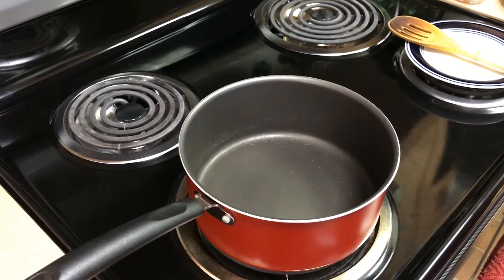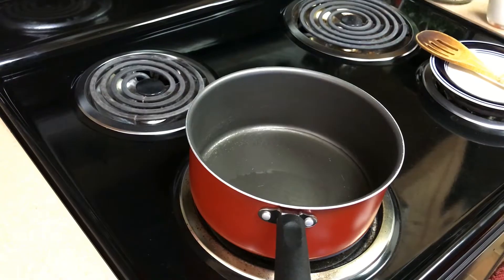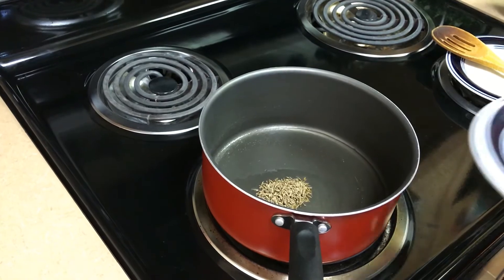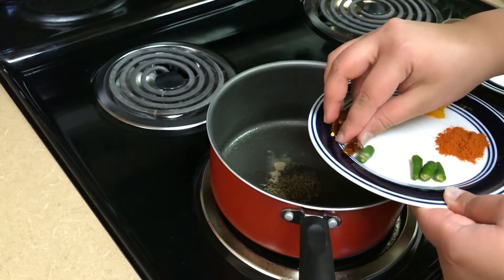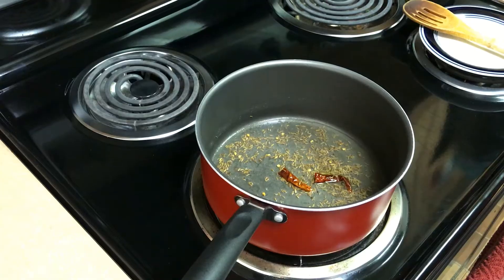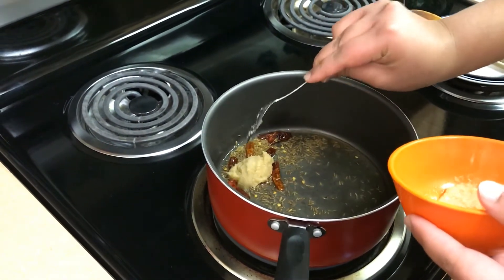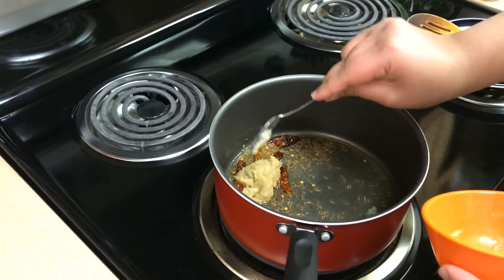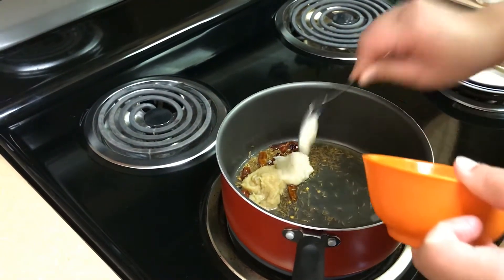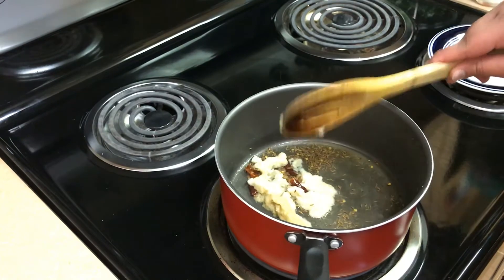We will start the preparation — for that we will heat some oil in a pan. Oil is hot now, so we will add cumin seeds. Then we will add some heeng and also dry red chillies. We will just shake this a little and now we will add ginger paste and garlic paste to this. We will saute this until the raw flavour of ginger paste and garlic paste is gone.